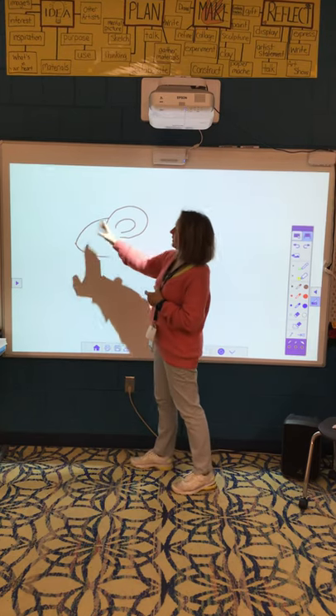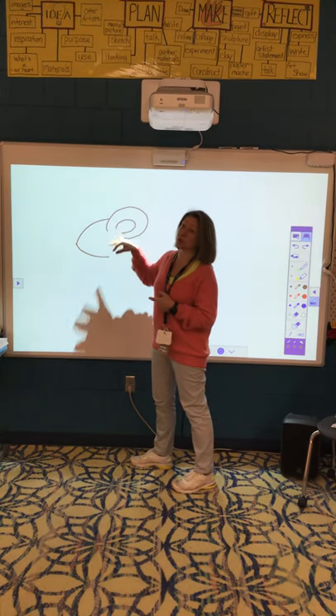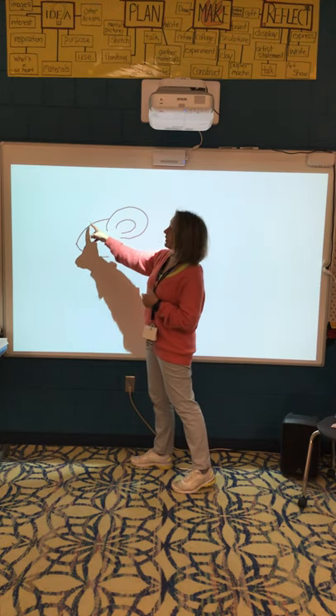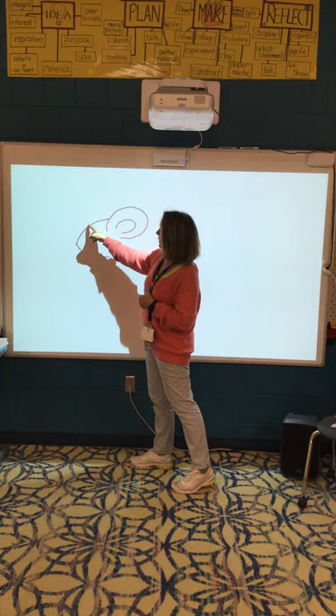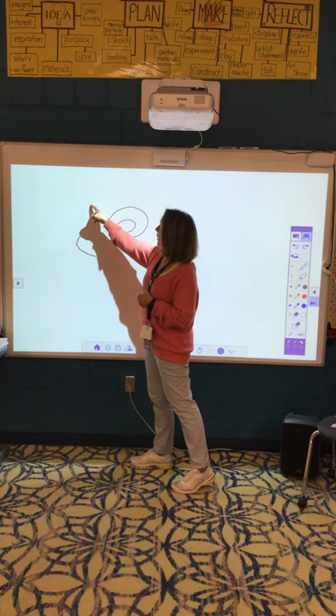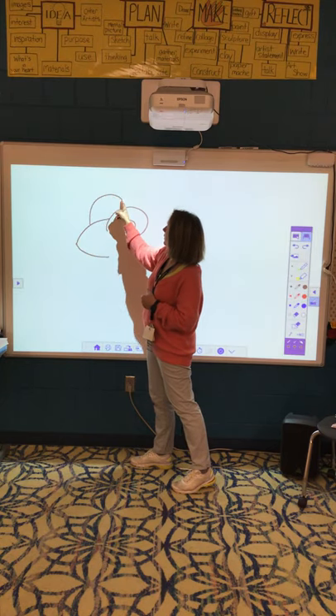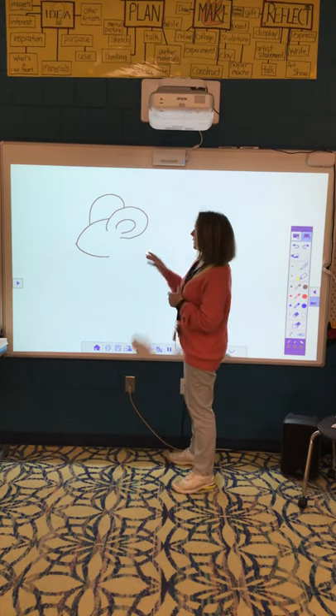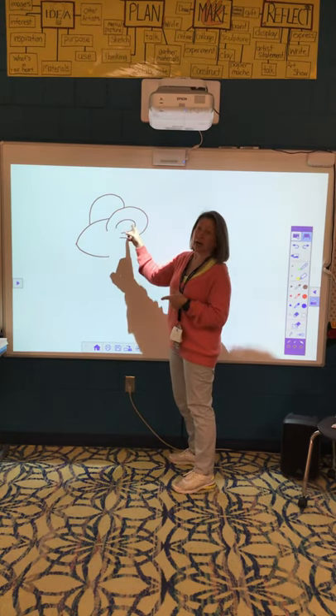Then the other ear — it's behind this ear, so you're only going to see a little bit of it. I'm going to start right about here on the forehead and go up, curve, and then when it touches that ear, stop drawing, because that makes it look like it's behind this one.